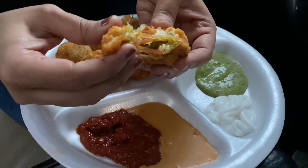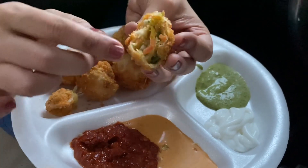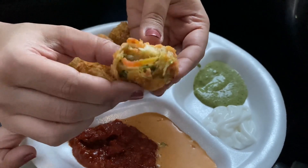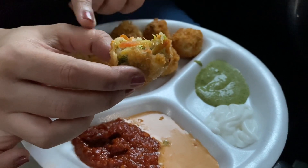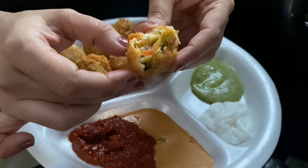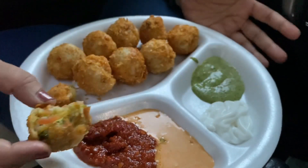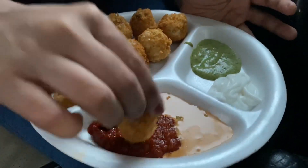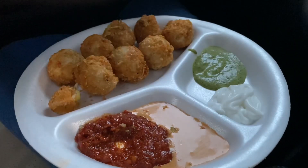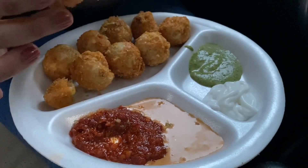Here are our momos — they are super crunchy from outside because they have coated them with breadcrumbs and so many cornflakes. Now let me open one momo and show you the filling inside. They are very hot. You can see that the momo's layer is very very thin. And normally you only get cabbage in momos, but inside these you can see there is carrot, sweet corn, cabbage, and onion as well. So these are not normal cabbage momos — these are full of veggies.